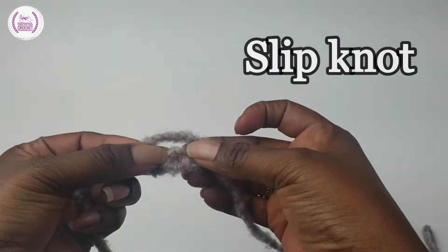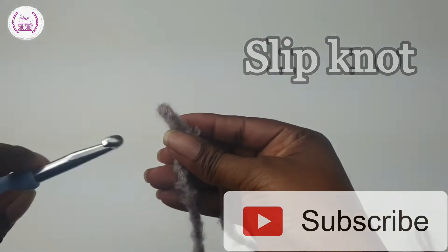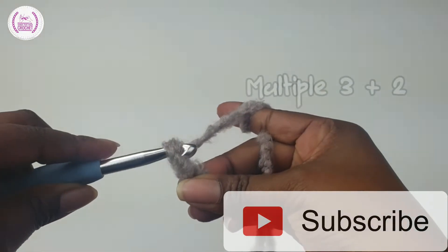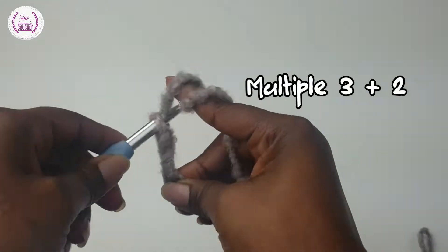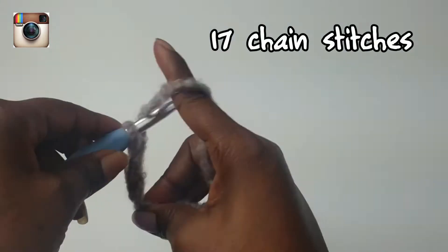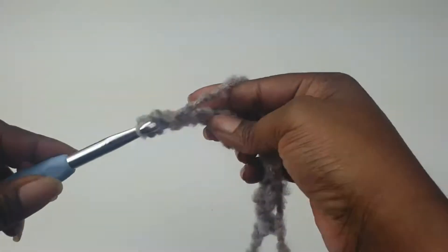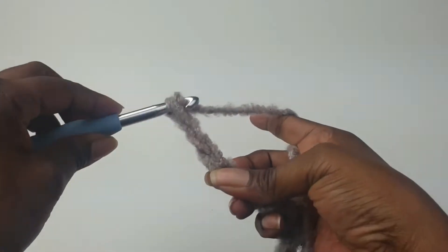Now you need to make a slip knot like so, pass it through the loop. All you need to do is pass your crochet hook through, yarn over, and pull through. Make a multiple of 3 plus 2 — I will be making 17 in total for my winter wonderland scarf. Yarn over, pull through, and so on.